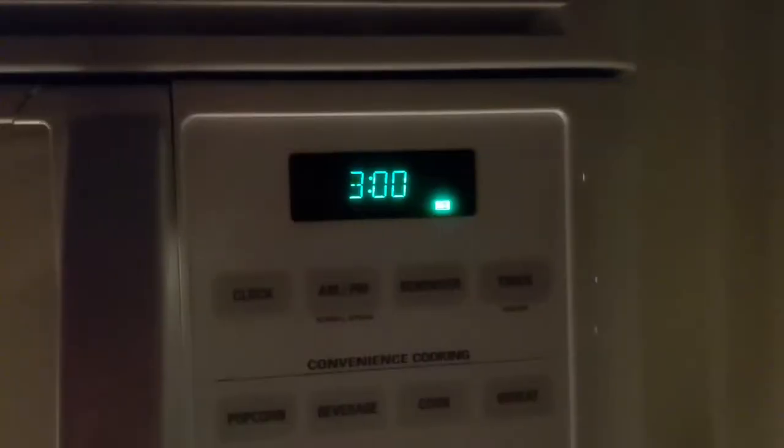First thing in the morning and I'm getting ready to make myself some coffee. I was going to show you because you might like this idea. I use a jam jar, put my water in that. It's so dark because it's very early in the morning. Throw it in the microwave.